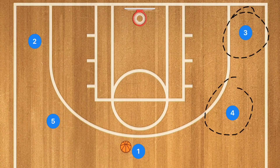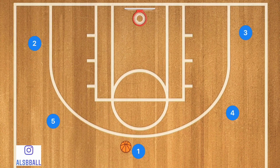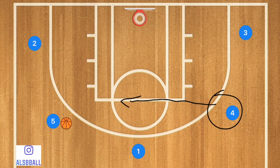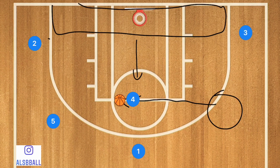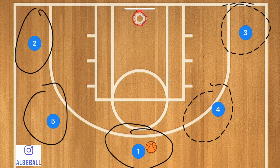Here we have the five-out offense. There are five spots on the court, and generally we want a player in each one of those spots. However, I'm not against a player cutting baseline if they see an opening for a layup, or a weak-side player cutting across the high post to get the ball. A lot of coaches instruct one player per spot, but I always say: read the defense and see what it's giving you.